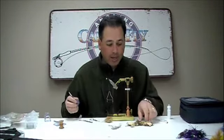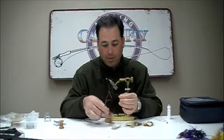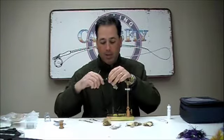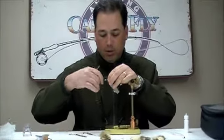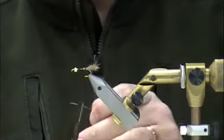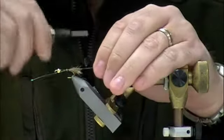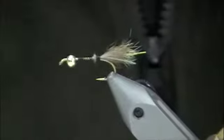We're going to start out here by tying in a tail. We're going to clip a little bit of possum, take that and trim it up, lay it in on the shank, and post that out the back near the bend of the hook. Then we take a little bit of Pearl Flashabou, clip off one or two strips of that, lay it on the side of your tail, bring over your other piece and get it parallel to the other side, and trim it up even with the tail.